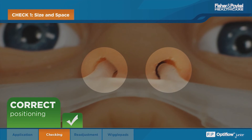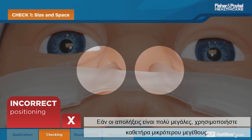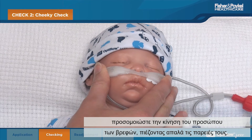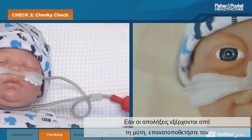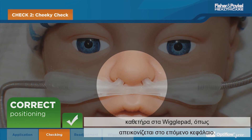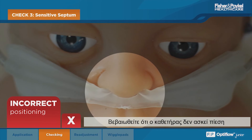After the cannula is applied or adjusted, perform the following checks. To allow for expiratory airflow, ensure there is a clear space around the nares. If the prongs are too big, change to a smaller size cannula. To check the security of the prongs in the nares, simulate the infant's facial movement by gently squishing their cheeks. If the prongs flick out of the nose, reposition the cannula on the wiggle pads as shown in the next chapter.